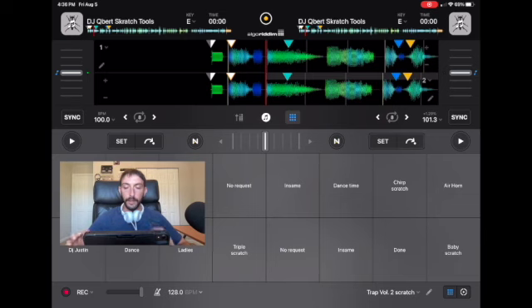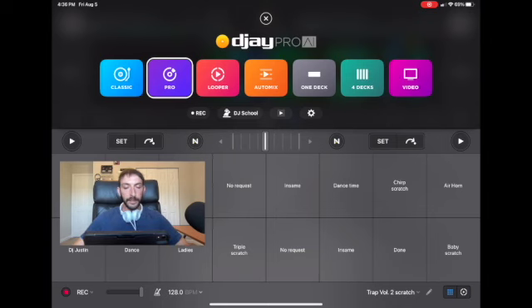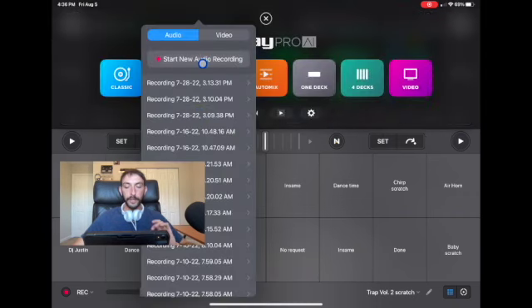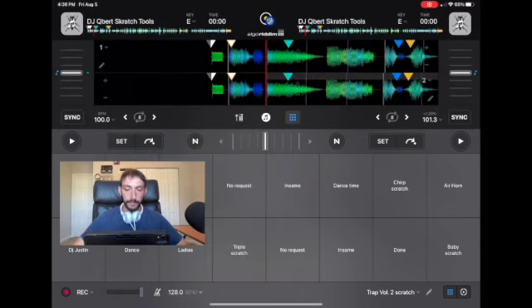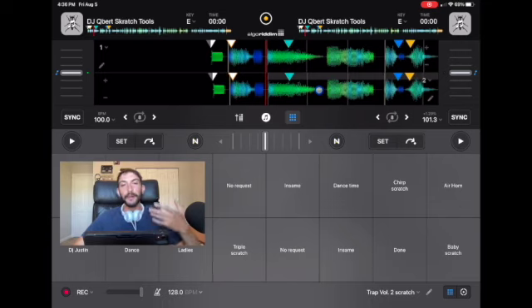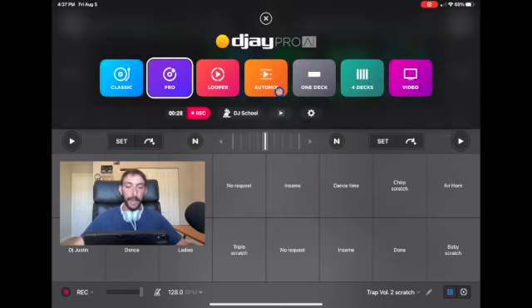Let me just turn that echo off. So now we have the baby scratch. We're going to go to this middle button and hit record, start a new audio recording, and do the scratch. Just grab the jog wheel. That's the good thing about doing this — because once you record a perfect scratch, it'll be there forever in your samples. It's hard to do with the mouse.